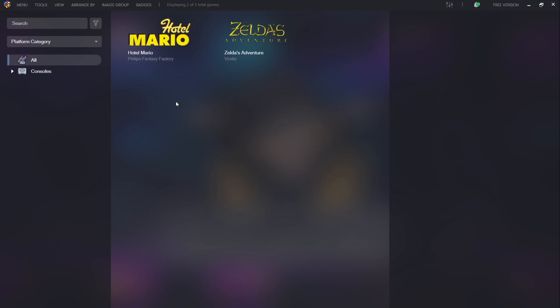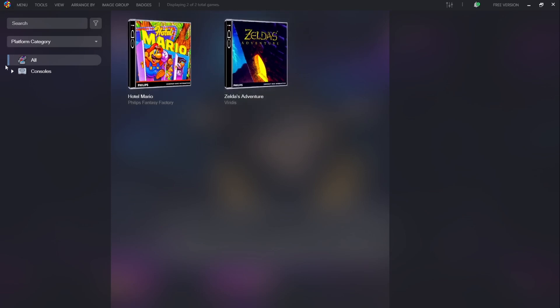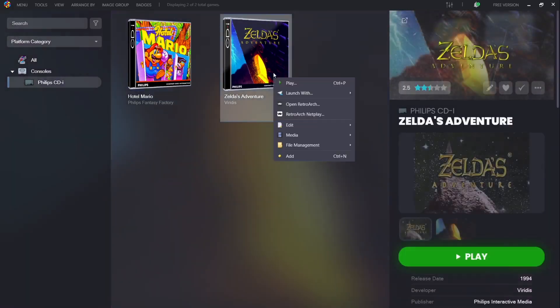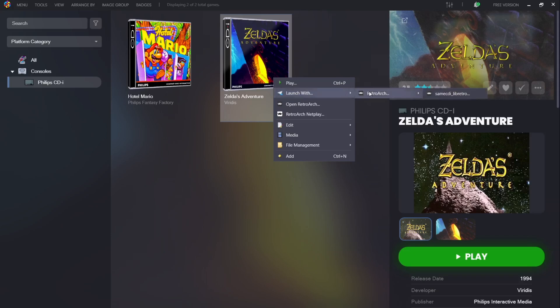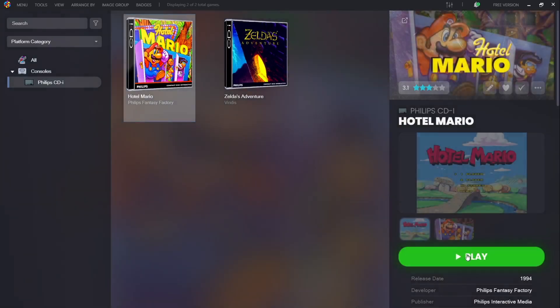Hotel Mario and Zelda's Adventure have both been successfully imported into LaunchBox. If you're using the free version, go to Image Group to change the artwork. You'll also notice Consoles and Philips CDI appearing on the side. To launch a game you can either right-click and launch with RetroArch and same_CDI, or just left-click on a game and click play.